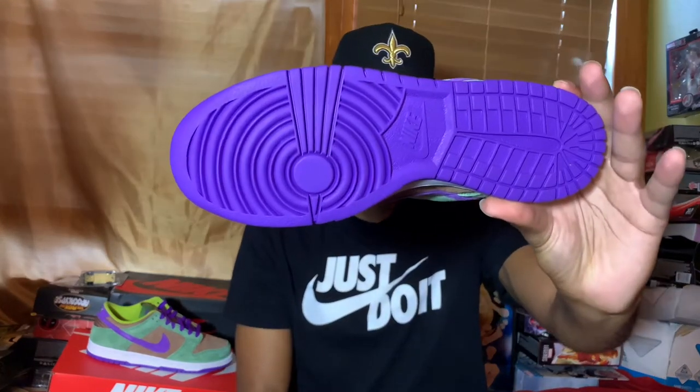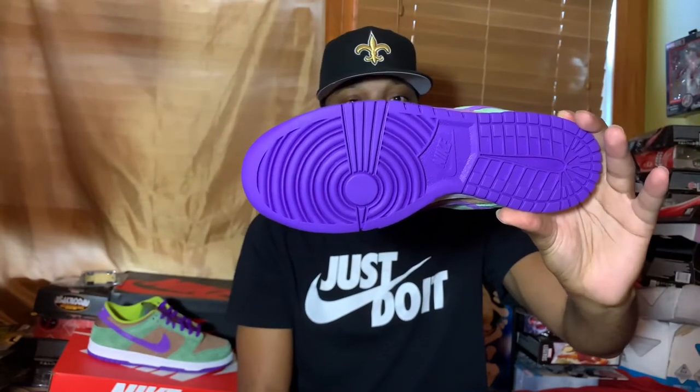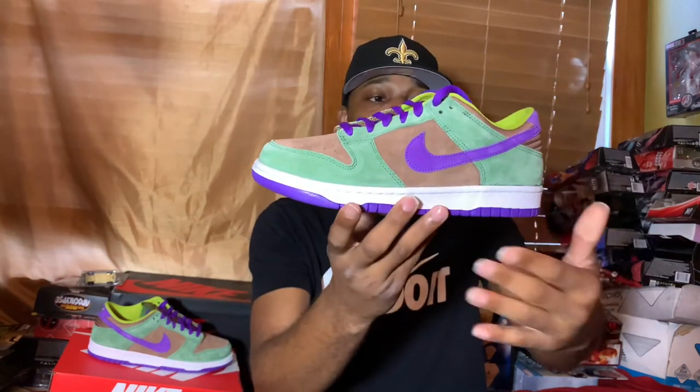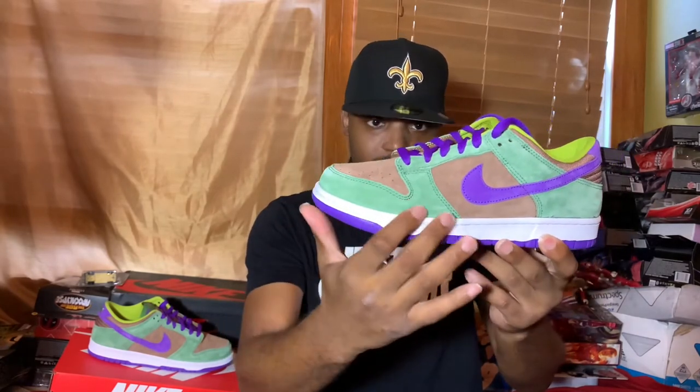As y'all can see, we have that Nike Dunk bottom in that deep purple — a very gorgeous, vibrant purple. We have a white midsole, and that leads up to this suede upper which is comprised of this green, and I believe the Veneer is the brown part.